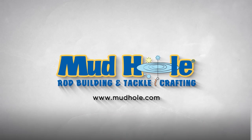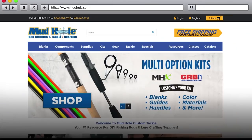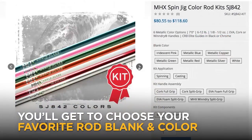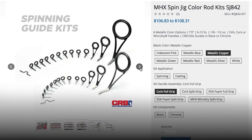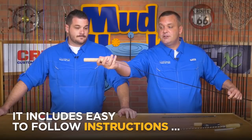Mud Hole Custom Tackle wants to make building your own custom fishing rod a breeze. When you check out the website MudHole.com and select one of the many multi-option rod kits available, you'll get to choose your favorite rod blank and color, select your favorite custom handle option and layout, and choose your desired guide set.